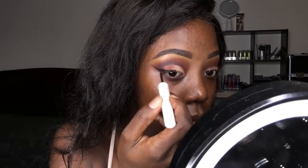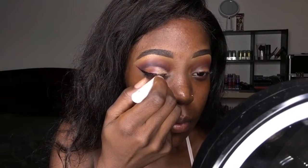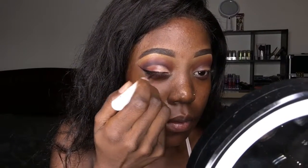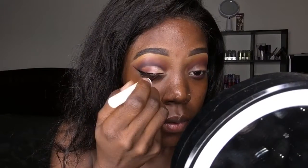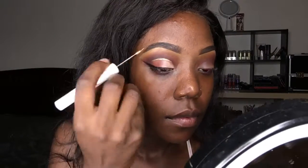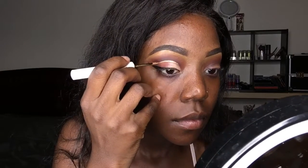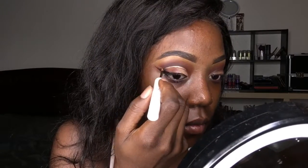It's eyeliner time! The black liquid liner I'm using is from Liquid Genius. The main part — the liquid cut crease liner — is also from Liquid Genius, but in the color gold.